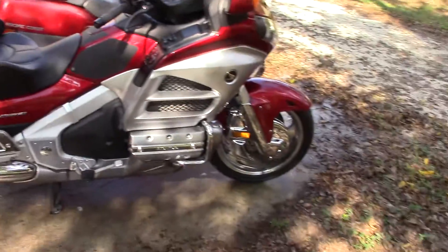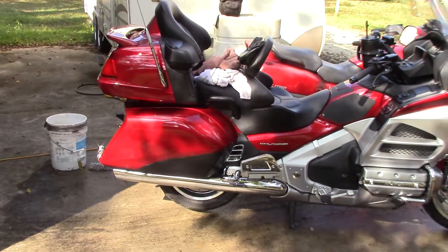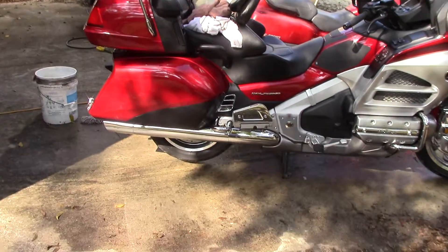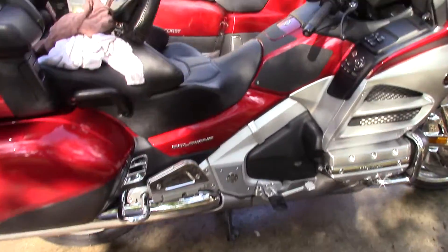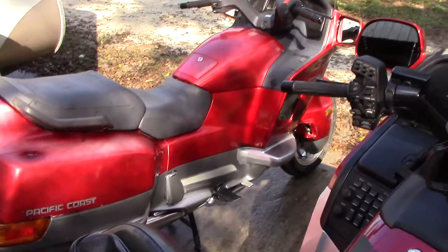This is part two of washing the wing and washing the bikes. I got the wing all cleaned up, and on the other side is the Pacific Coast — I got it cleaned up too.